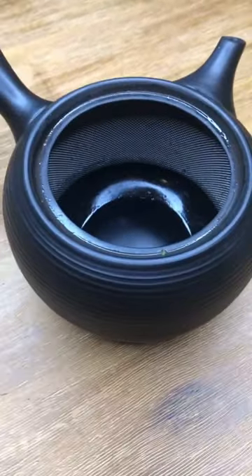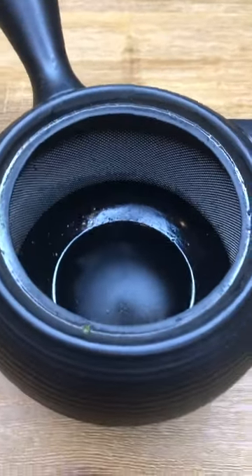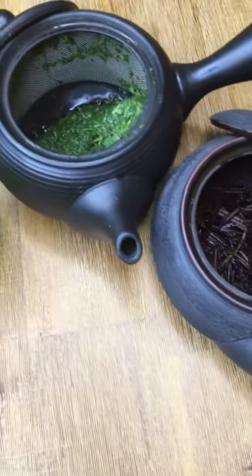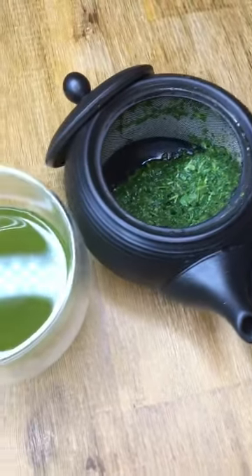Many teapots have a built-in metal strainer to keep the leaves out. These teapots also have the added benefit of giving the tea leaves more space to open up and fully release their flavor into the water.